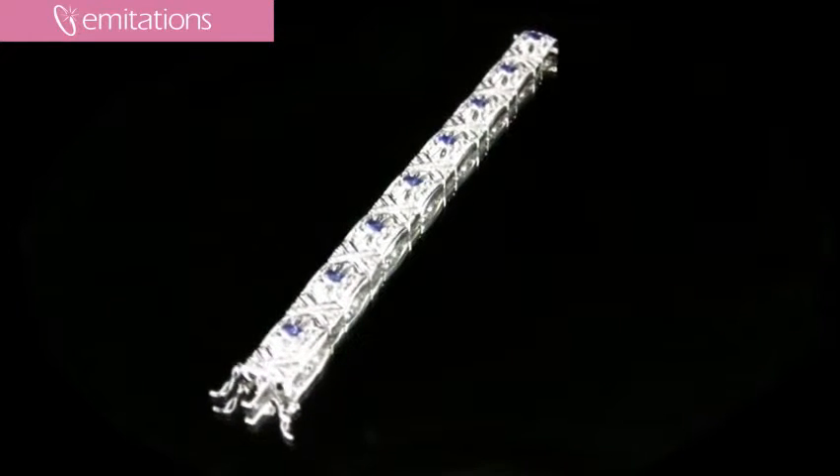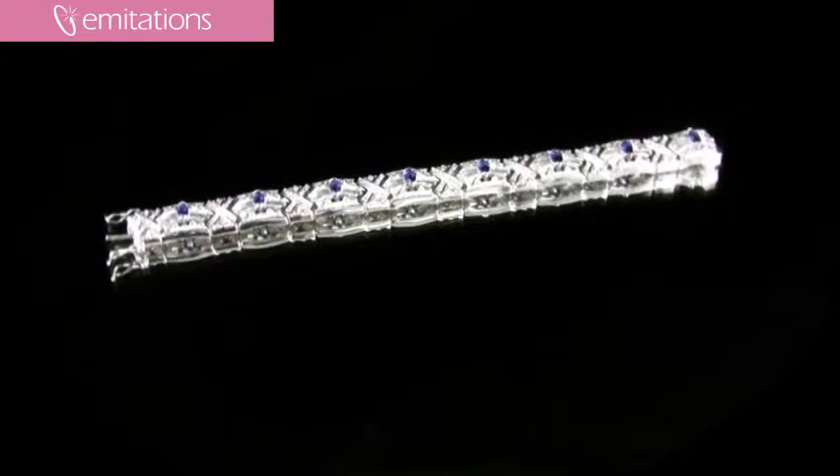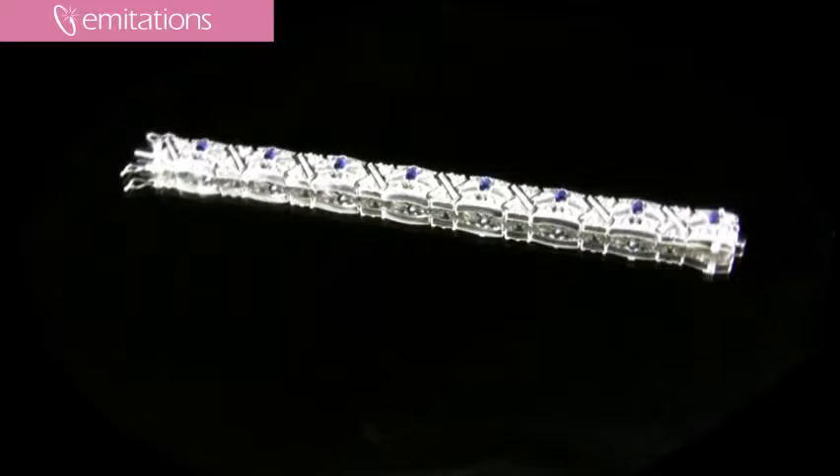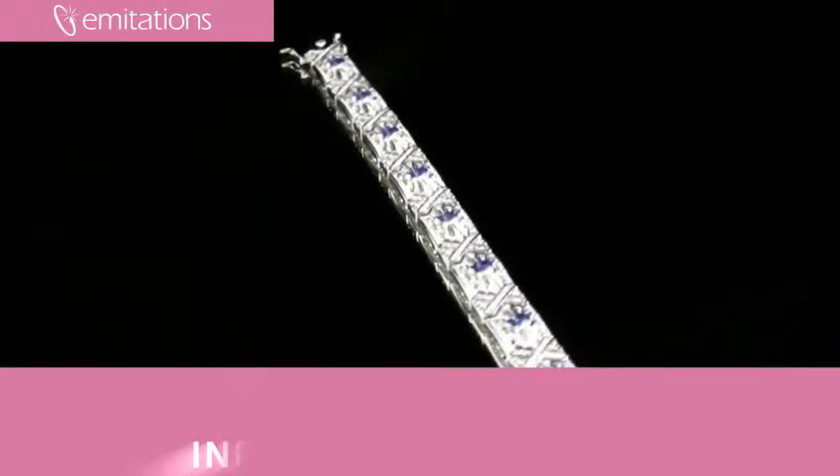The intricate and detailed bracelet features horizontal rows of clear cut CZs that alternate with X's of clear cut CZs, and then in the middle of the rows are these really beautiful marquee cut faux blue sapphires, so it adds a little pop of color.